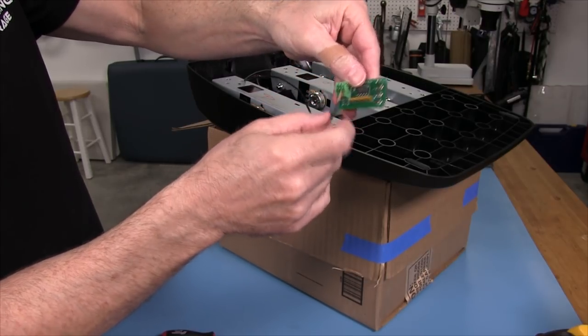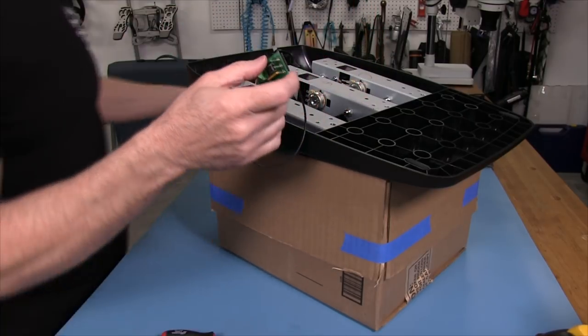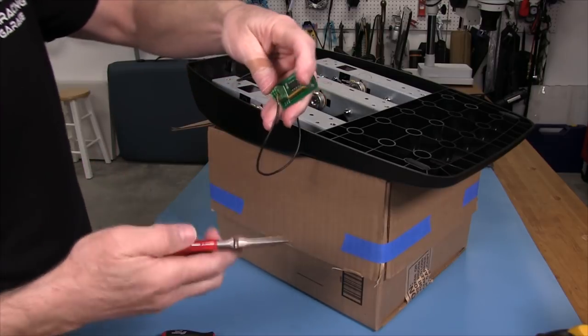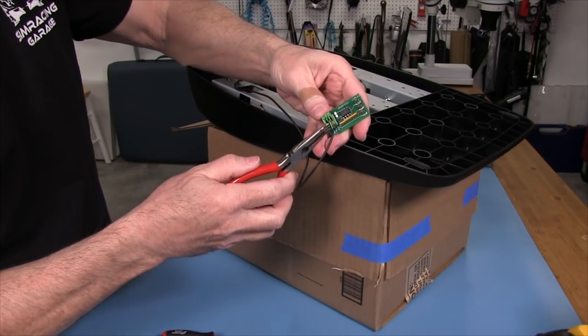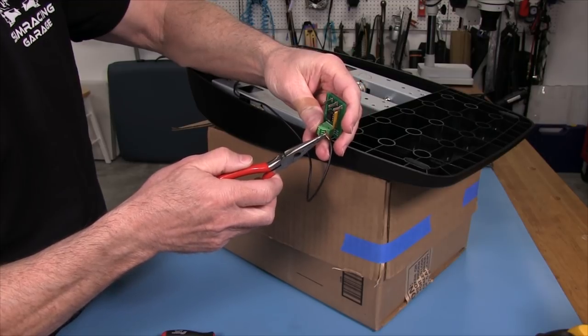I've got red, yellow, and black — they're all tight. Now, as a little safety check, I'll take each wire and give it a small tug just to make sure it's not coming out and has a good connection in there.